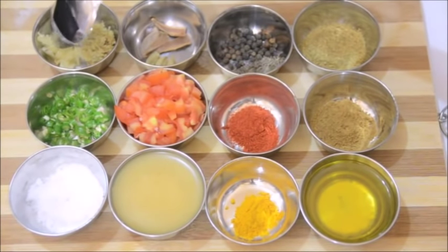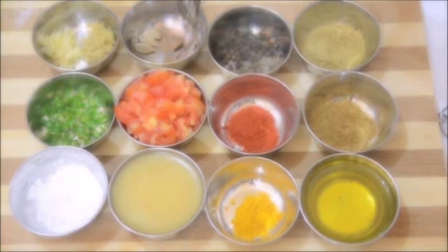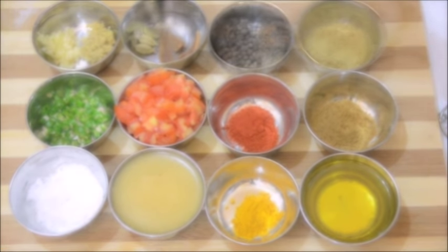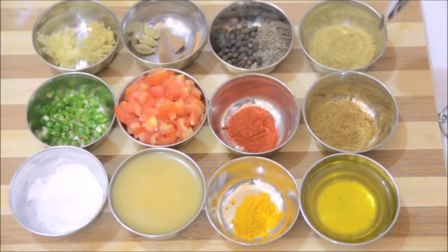I have a tablespoon of grated garlic and a tablespoon of grated ginger, 3 sticks of cinnamon and 3 green cardamoms, 1 tablespoon of black peppercorns and 1 teaspoon of shahi zira or shah zira, and finally a tablespoon of coriander seed powder.